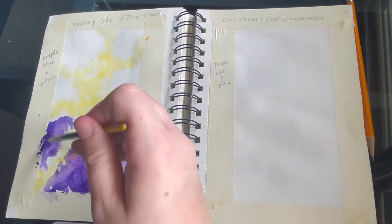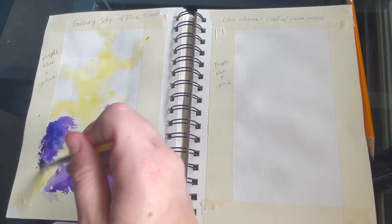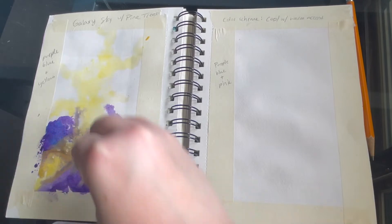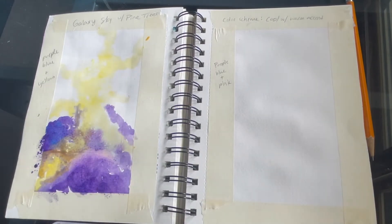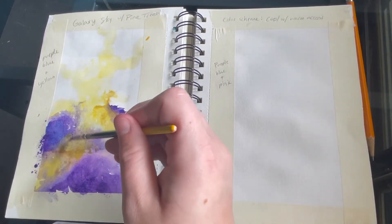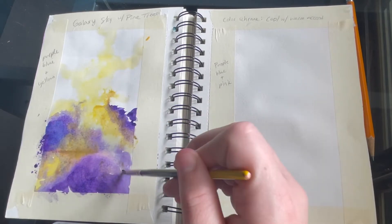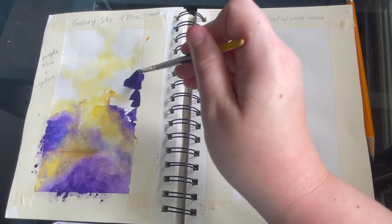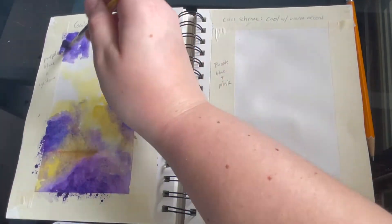I blocked out my lightest color first because I wanted to make sure you could still see my yellow showing through, and then I kind of just let my colors bleed together. If it gets too wet, I do recommend going in with a paper towel so it doesn't have water sitting or clumping in any area. We don't want our paint to be too wet — we want to build up our layers gradually.